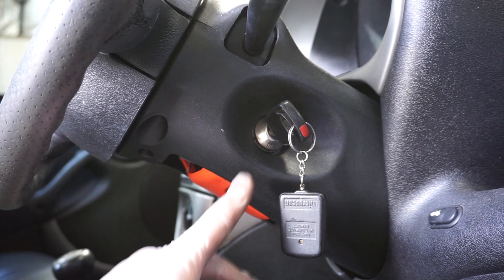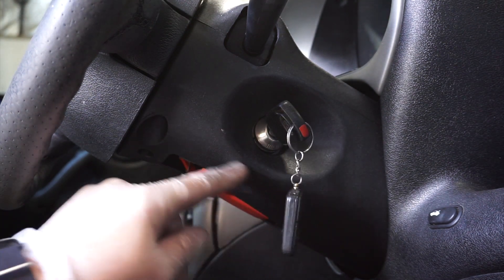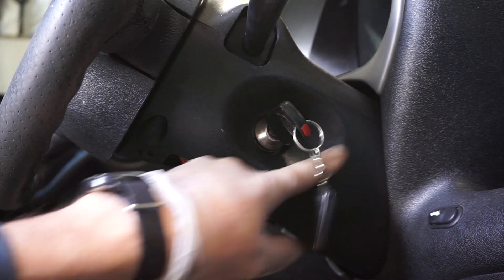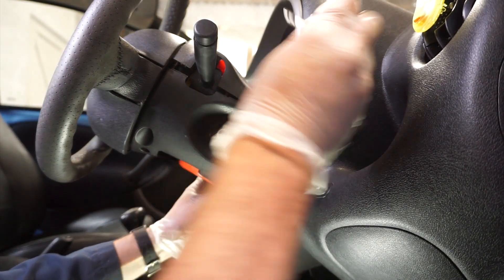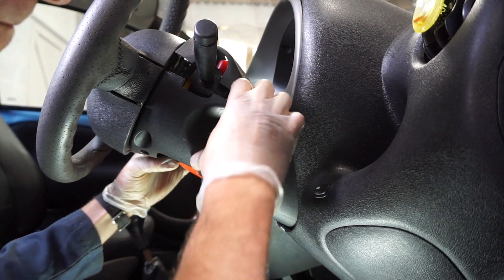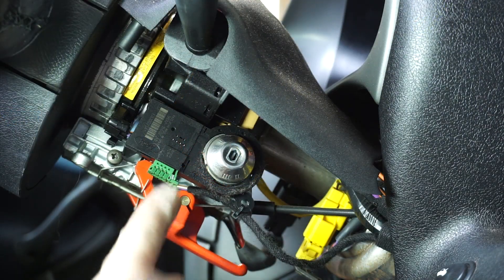We're going to give it a try, keep everything crossed this is going to work, otherwise we don't like the next stages. Our first job is to fit the ignition barrel — here's the old key, there's the ignition barrel, and that little receiver for the transponder is going to be somewhere around here. We're going to have a look, so we've got to take off this plastic cover.